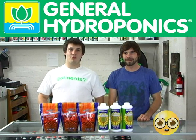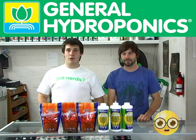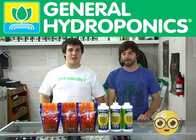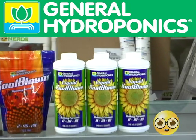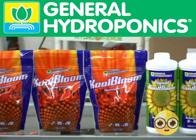Right now we have the Cool Bloom products from General Hydroponics. To start off with, we have the Liquid Cool Bloom. The Liquid Cool Bloom will cause intense flowering and help facilitate bulking and ripening in many annual plants. We recommend using Liquid Cool Bloom at your first stages of flowering, all the way up until your last two weeks.